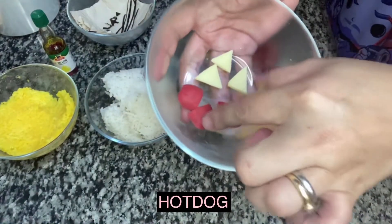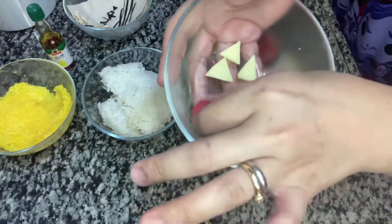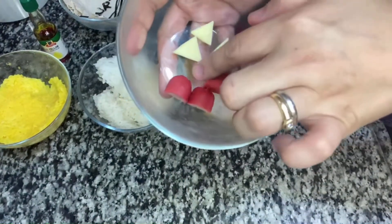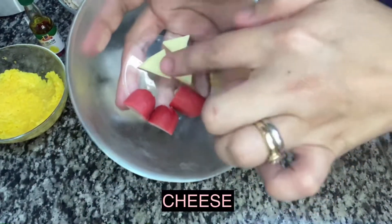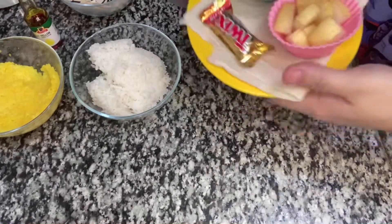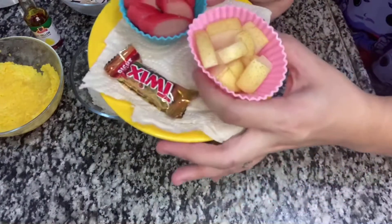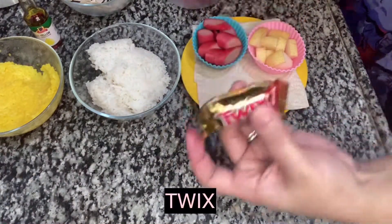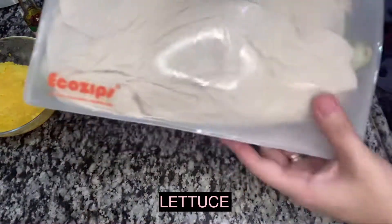We also have hot dog slices — this will serve as the eraser of our pencil. I just got the tip end of the hot dog and sliced it. I also have a few triangle shapes from cheese slices for the pencil tip. For the ulam we have hot dog, which is the easiest to cook for breakfast. For our fruit we have pears, and a small Twix chocolate bar for dessert.